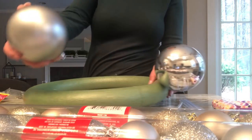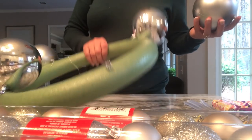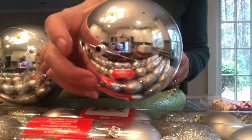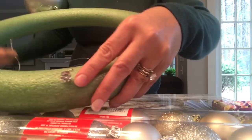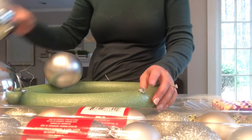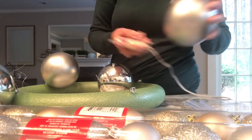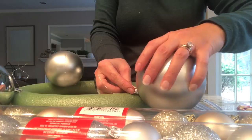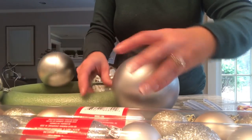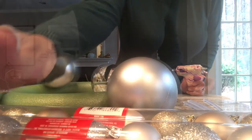Now that all the balls are in place, I can see they are falling out of the little holders. So what I'm going to do is glue them in place — just put a little hot glue on the holder to make sure the tops don't pop out. I'll go ahead and do that to all of them just to reinforce them into that little hook.